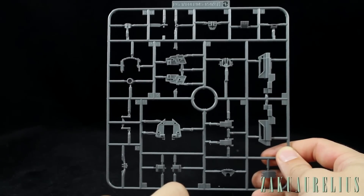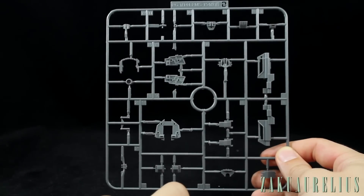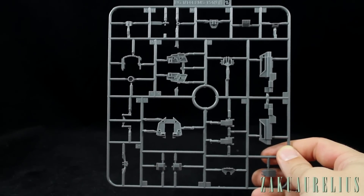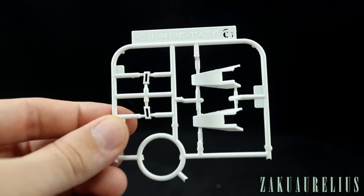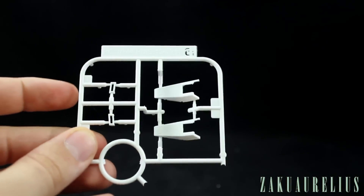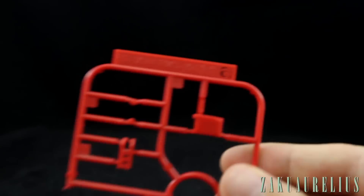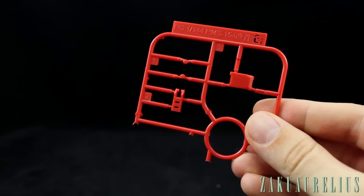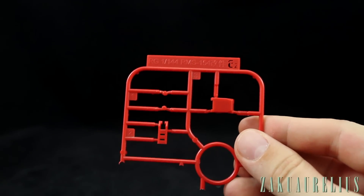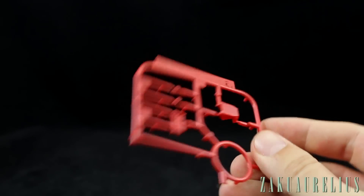I'll have to check when I go to build it, but this gray seems a lot lighter and might stand out quite a bit. Then we have runner E1 — just white parts for the top of the feet and two small white vents — followed by E2, which has four small red parts including the cockpit hatch and a couple of other smaller red pieces.